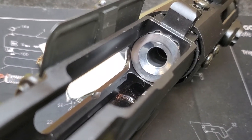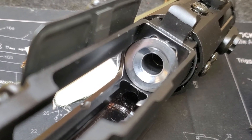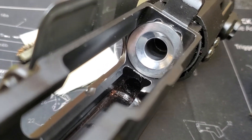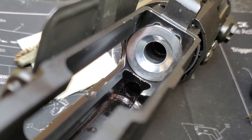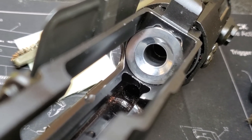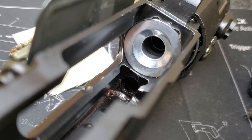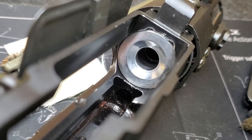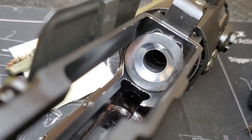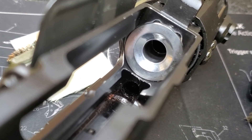One of the issues you can face with a 9mm AR, irrespective of the manufacturer, is that most of them have a semi-cut cone around the chamber ramp. To solve any issues with misfeed — like the bolt not closing — you can do two things.